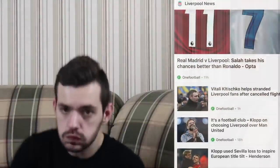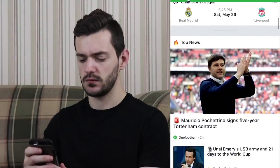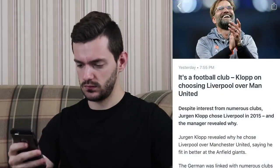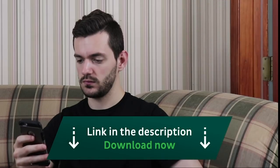With OneFootball, you can keep up on all of the recent football news stories, results, and especially transfer and news rumors. I will be using it extensively during the World Cup to keep up with results and to hear all the news going around. Use the link down below in the description to download OneFootball now.